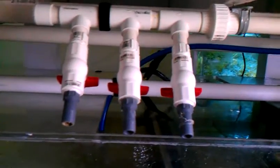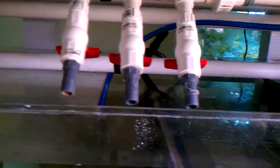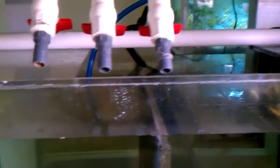I also did a manifold-style plumbing setup for the calcium reactors, phosphate reactors, and nitrators — anything that needs water. I put in enough taps so I can just tap in whenever I need to. The refugium is coming along pretty good.